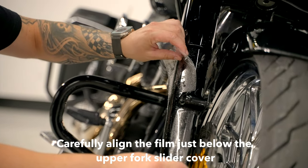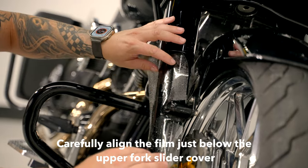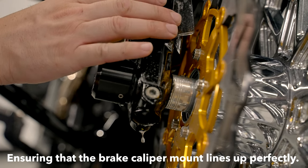Step 3. Carefully align the film just below the upper fork slider cover, ensuring that the brake caliper mount lines up perfectly.